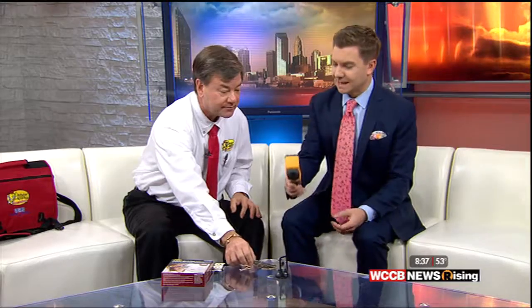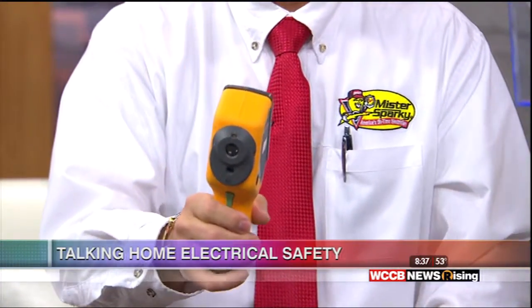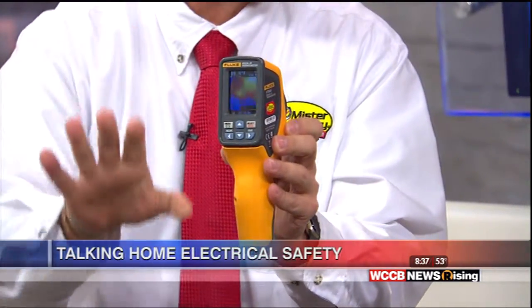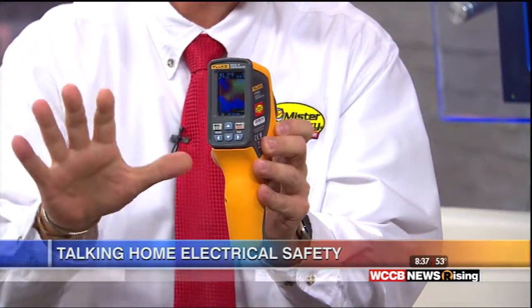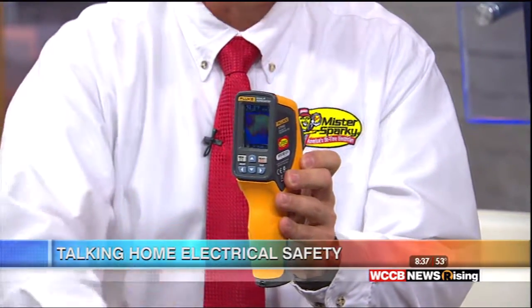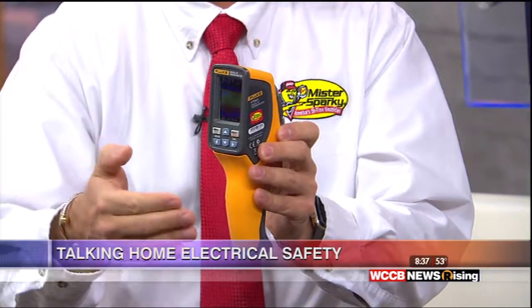You're able to use some newer technology. This looks like something out of Ghostbusters — what does this do? Well, it does catch ghosts, but it also catches electrical problems. It's a fluke meter. You can shoot it towards an electrical panel, and a lot of times you can't feel or see heat. This picks up the heat signature of the panel, and if you have a weak junction, it will show up.